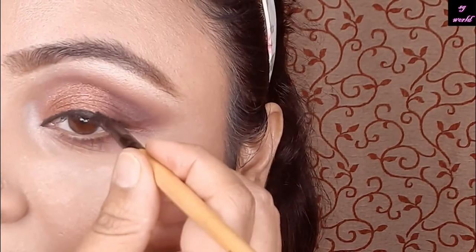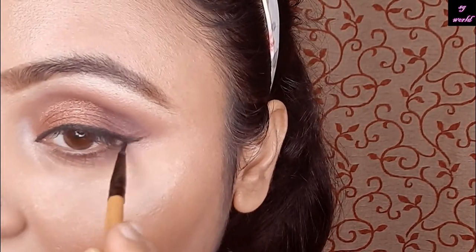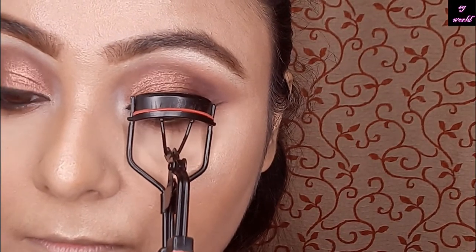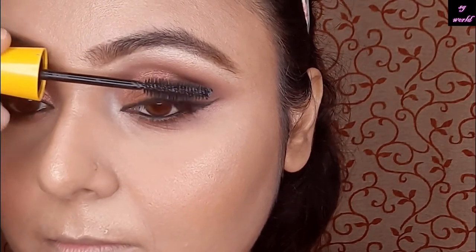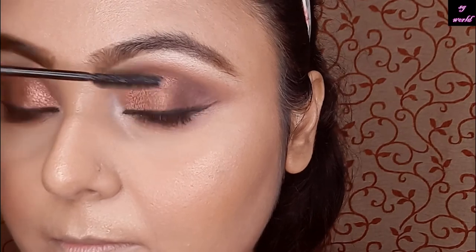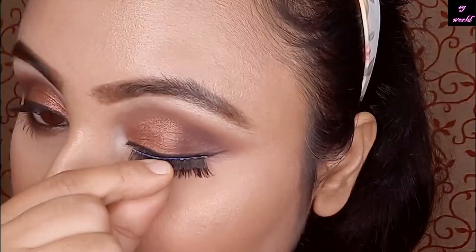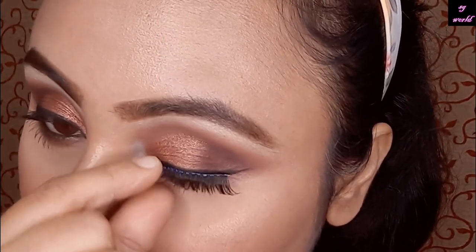Then I am using a gel liner on my lash line. After that, I curl my eyelashes with a back eyelash curler and apply some coats of mascara from Maybelline. Then I'm using some falsies to complete this look — they are from Bonbronson and you can get them from Nykaa or Purple.com.